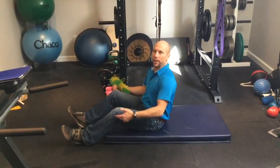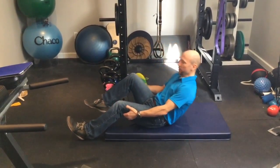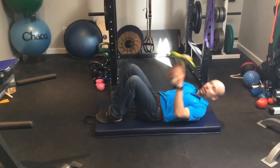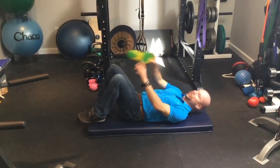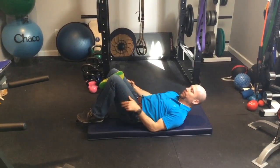Glute bridge with the knees coming together. We're going to be laying on your back, feet together. Take a running shoe, stick it between your knees — a soft running shoe — and squeeze firmly.